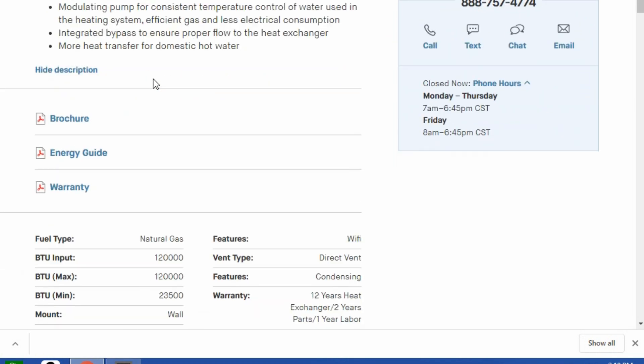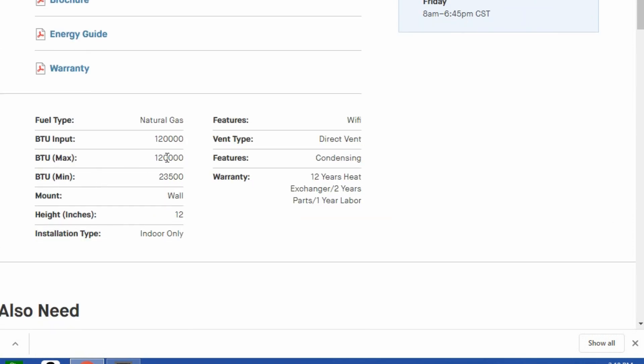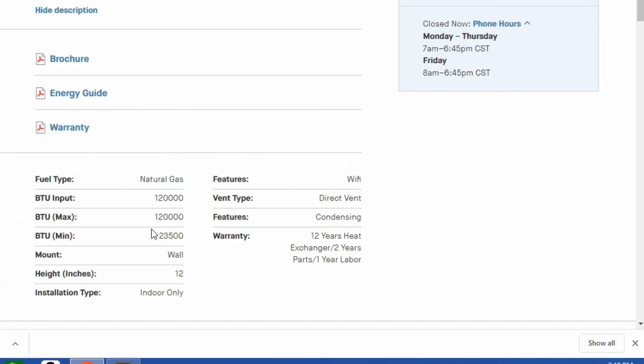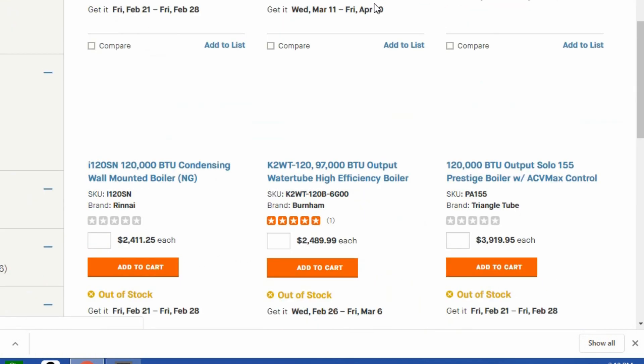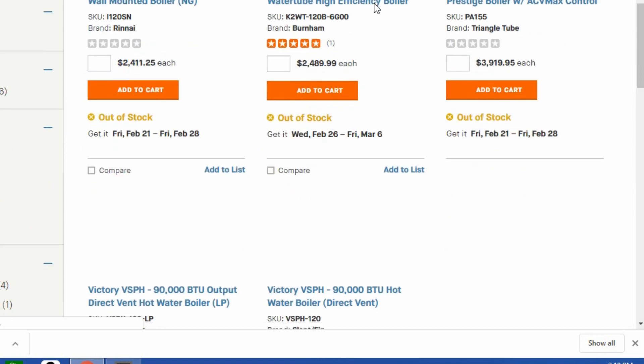Both of these are going to be condensing and modulating boilers, and that's what you want so they rev up the heat output and condense and extract all that heat from the exhaust. I'll talk more about that later in the video.